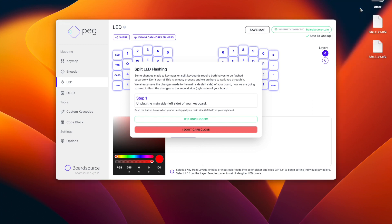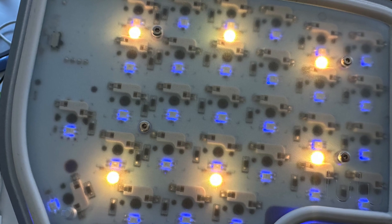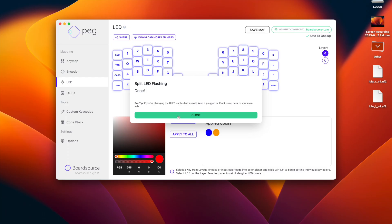We'll eject the keyboard — it says it lost connection. I don't see my keyboard flashing anymore. I'll connect the right side, and after some time it just says done. The flashing is complete. I'll show a picture on screen of the bottom of my keyboard, and we're pretty much done with the LED flashing. If we wanted to, we could connect our keyboard to our computer and start using it.